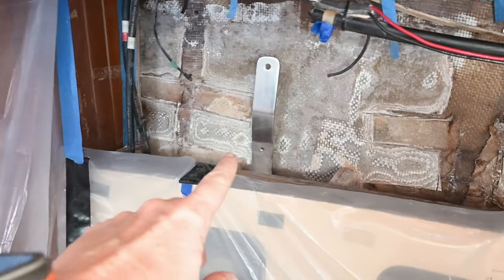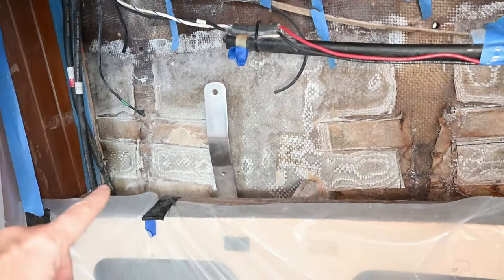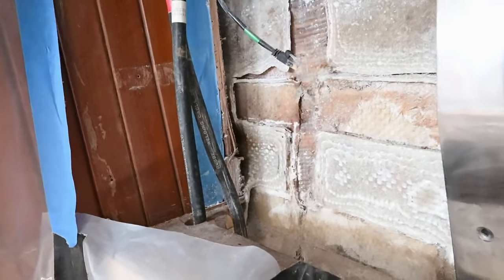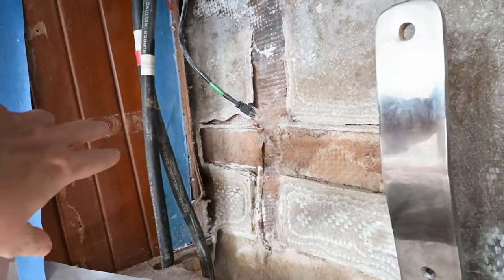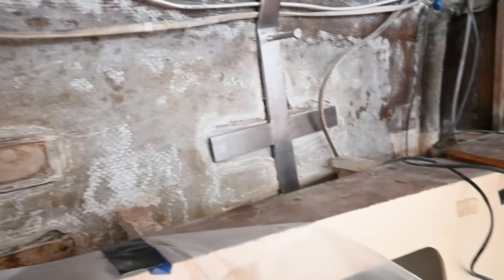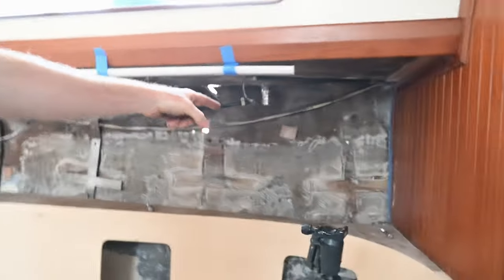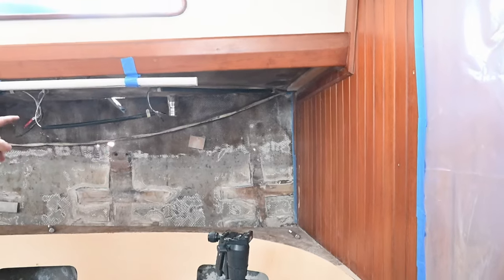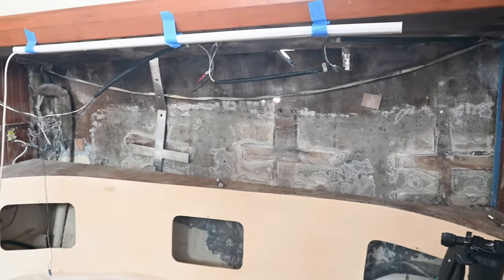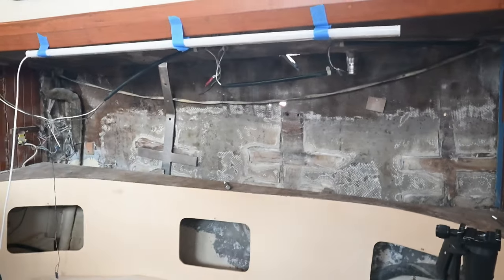We've determined that this one we're going to thin out the arms on the top and bottom so they can slide through our fiberglass sleeve here, and we're able to fit it in without having to break into the wood cabinetry, which we don't really want to do. This one we're still figuring out. This one is a-okay. We're going to have him cut just a little bit off of this one. I'll know for sure after I do some fiberglass cutting.